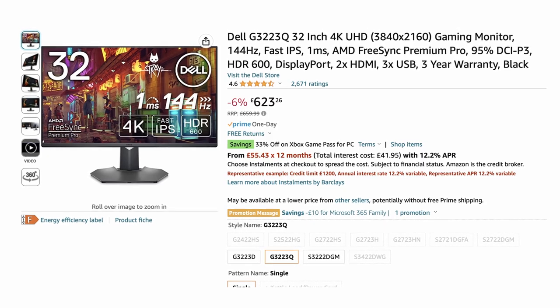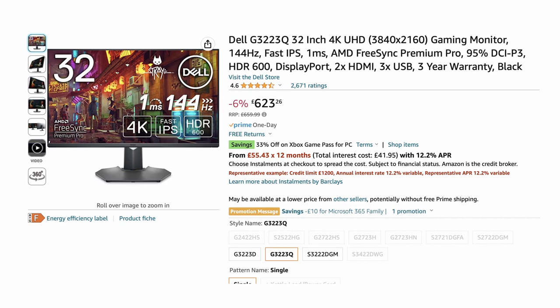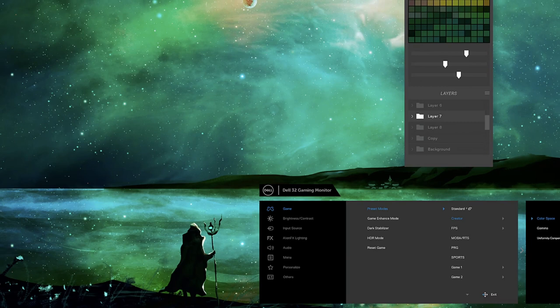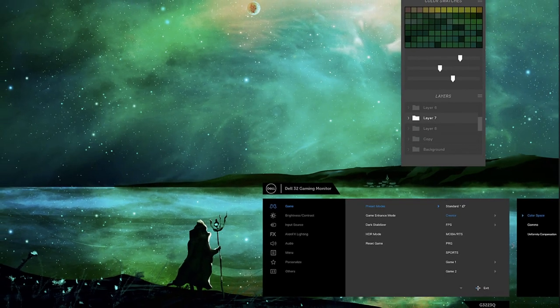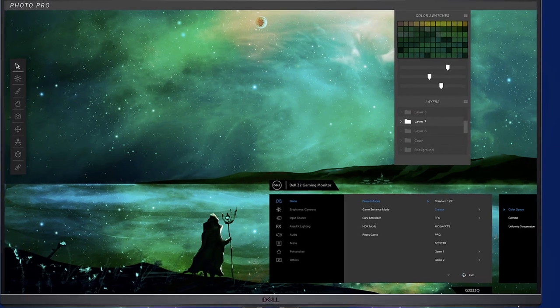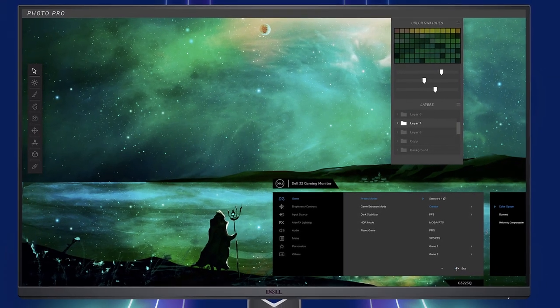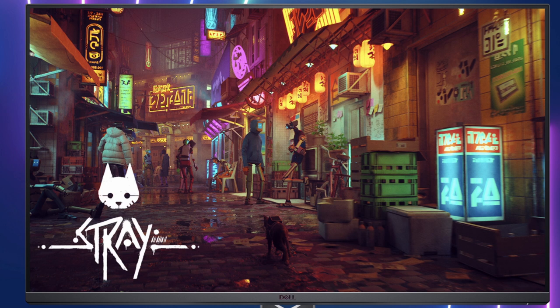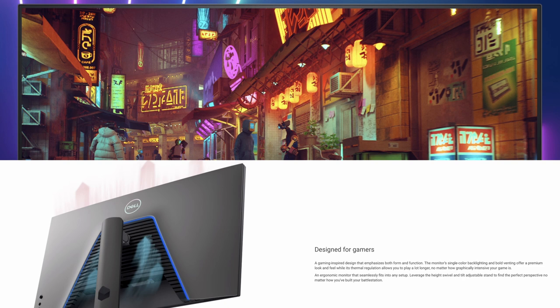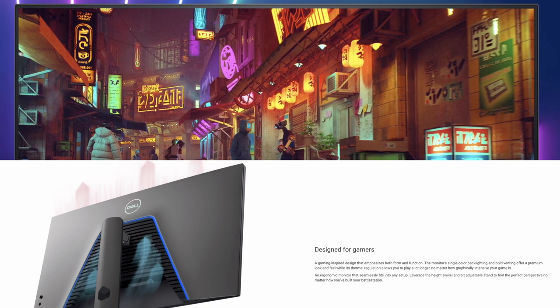The first gaming monitor recommendation. This 32 inch 4K monitor still has some slightly dubious HDR claims, but it is significantly more colour accurate. Not only do you get 99% sRGB coverage, but it can also do 95% of the larger DCI-P3 colour space. The extra screen size will also make your Blender workspace feel less cramped, and of course, if you're also into gaming, then this monitor makes sense as a great dual purpose option.